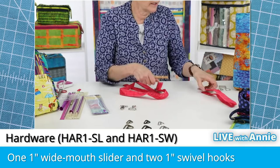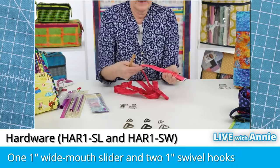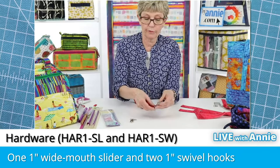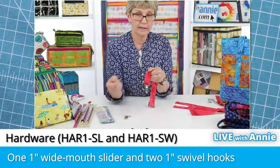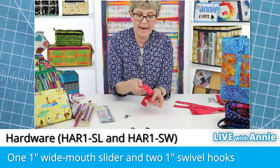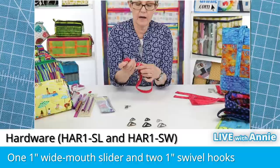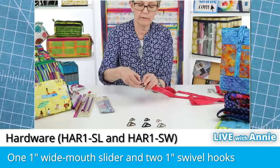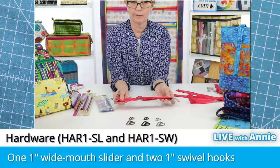Now with the slider attached, you're ready to put the swivel hooks on. With seam side down, go through one of the openings in the swivel hook — this one is free and moves as you adjust the length. Then with seamed sides together, come back through the opening in the slider, go over the post and down through the other opening. Then bring your other end into the second swivel hook, fold it over, and stitch just as before. You've got a complete adjustable detachable carrying strap.